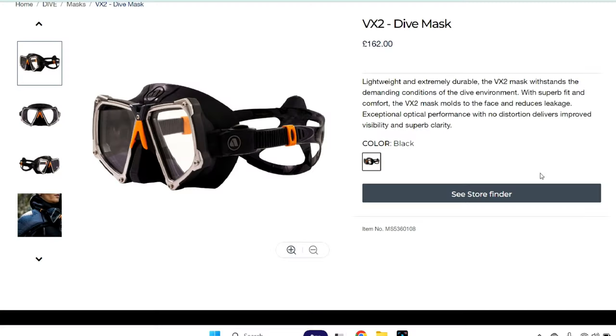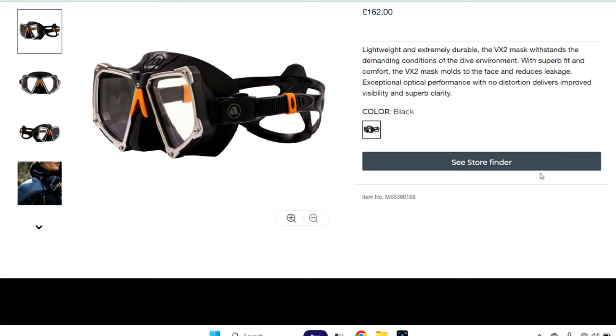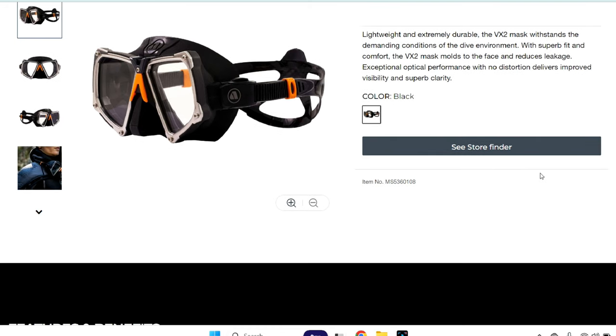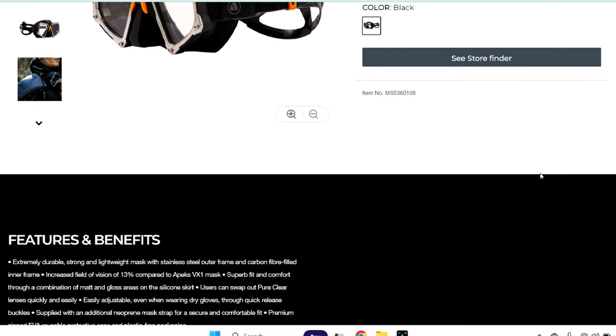The VX2 is £162. I'll show you on Apex's UK website here. You can see it's got some blurb about the VX2 — about what it is. We've got the usual spiel about it being super clarity clear glass so you can see better than something. It doesn't really specify what we can see better, but it's more clarity.